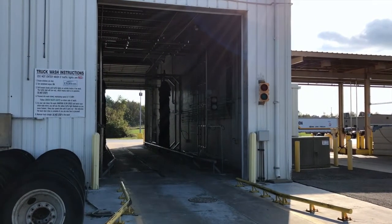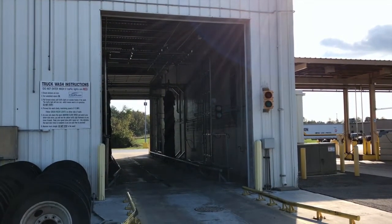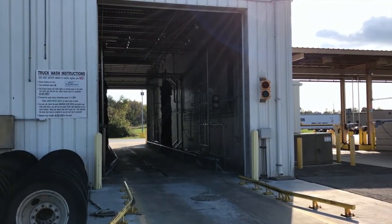Good morning. Welcome to the Food Lion Truck Wash training video. The purpose of this video is to familiarize you with wash operations. We'll take a dry run through the wash.